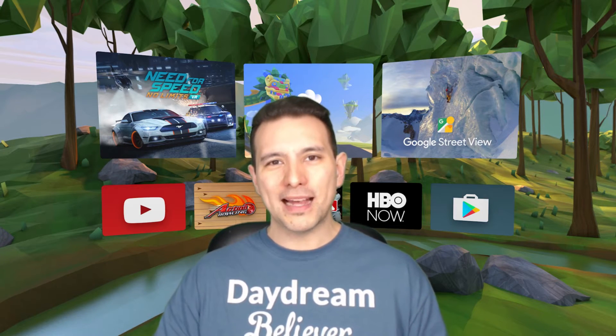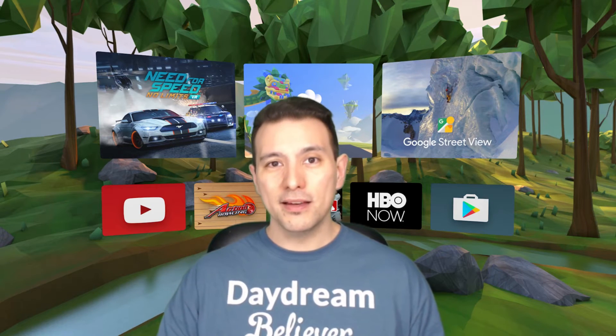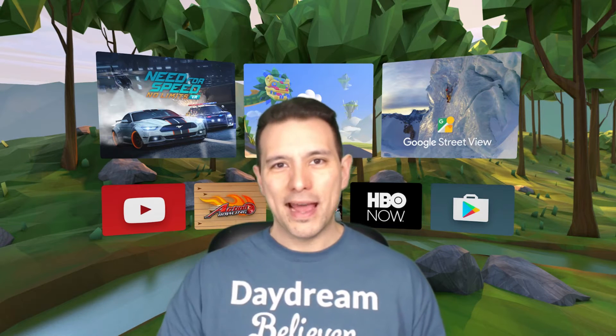First of all, Google has updated their cardboard SDK, so for all these cardboard developers it's very easy for them to make their app compatible with Daydream VR. So you don't have to use any of the tricks I'm going to tell you about. If your developer has already upgraded the cardboard app that you'd like to try, you can simply start the app and use the motion controller's touch button as click input.